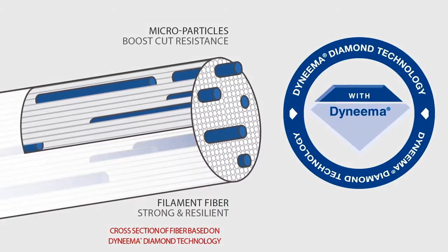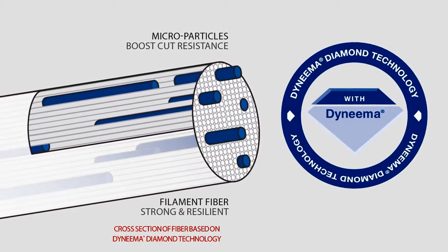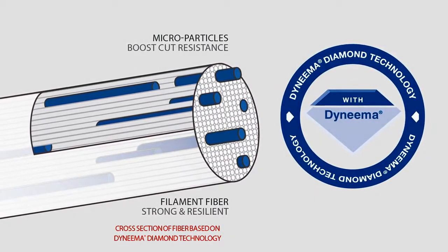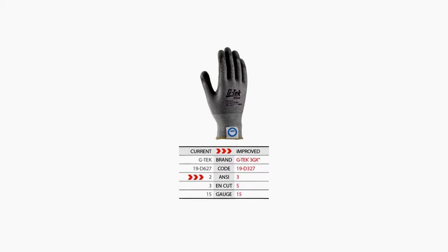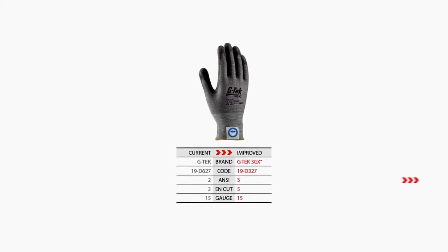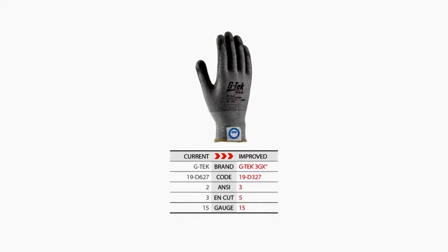GTech 3GX technology is different because it makes use of Dyneema Diamond technology fibers. DSM, the maker of Dyneema fiber, has figured out how to embed mineral-based microparticles into each filament fiber. This strengthens the fiber and elevates its resistance to cut by almost double. By converting our current PIP GTech CR styles from standard Dyneema to Dyneema Diamond, we average an increase of 1 to 2 cut levels.